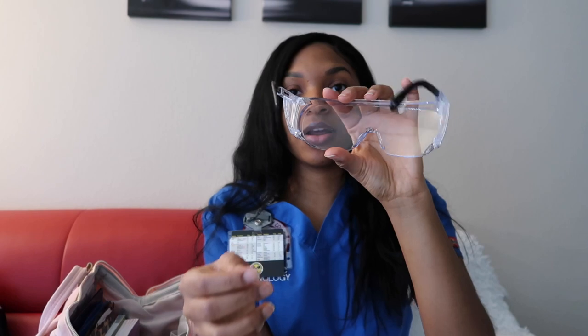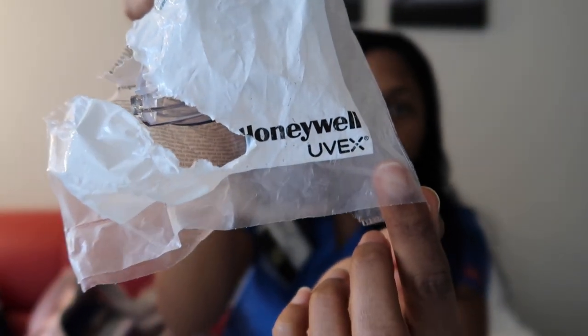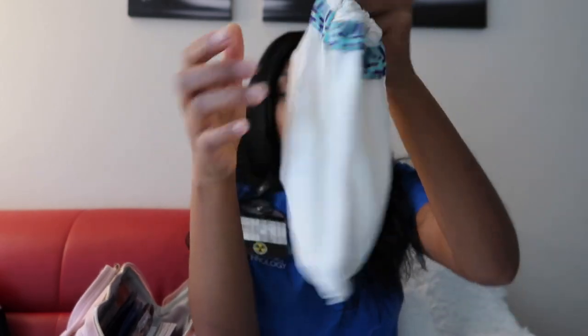Next I have these goggles, which I keep in the plastic. These are some goggles I got off Amazon, and you will need goggles if you are doing your internship in a hospital. A lot of times we go into rooms with patients that have airborne diseases or COVID, and you want to make sure you protect your eyes. Sometimes they have the disposable ones with the full mask shield, but those tend to fog up a lot. I really like these because they don't fog up — they're the Honeywell Uvex brand.